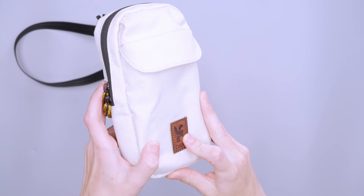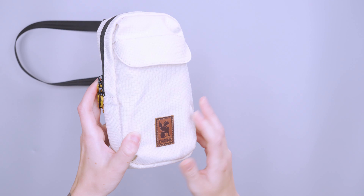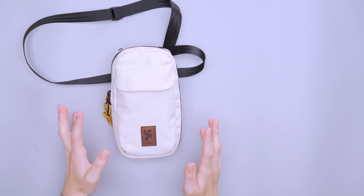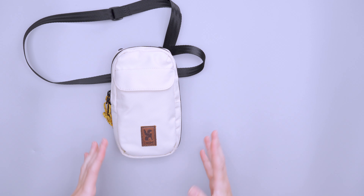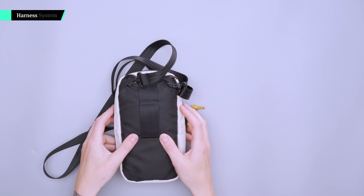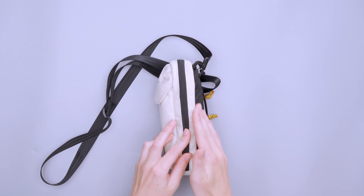We have paracord zipper pulls on these YKK zips. It's a dual zipper, so you can put them in one location and unzip. That comes in handy whether you have the bag at your hip or hanging horizontally — you can decide where you want those zippers to be for quick access to the inside.